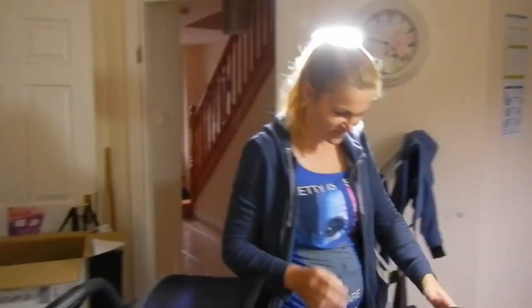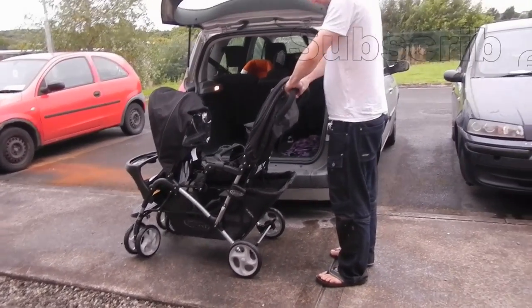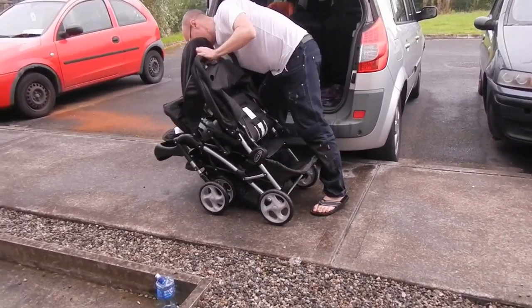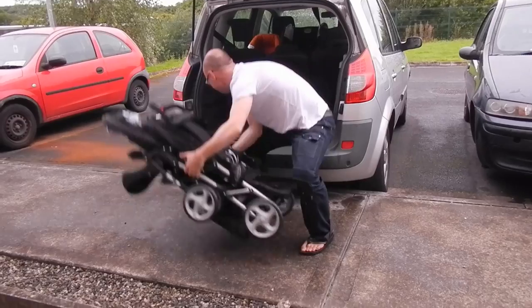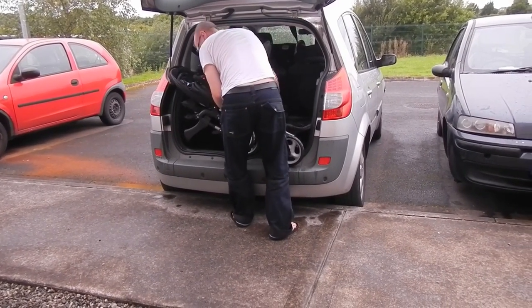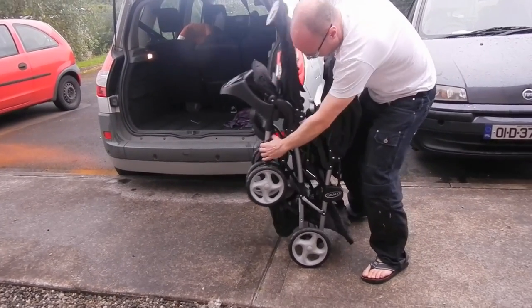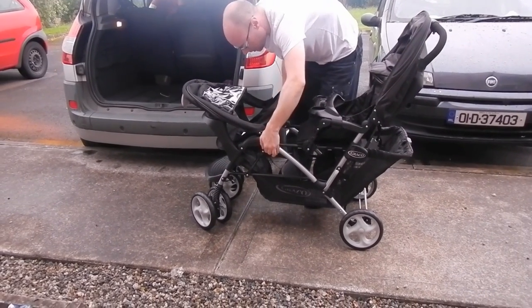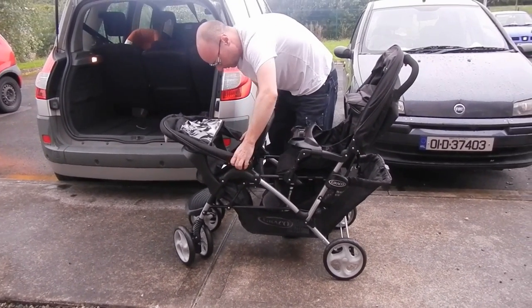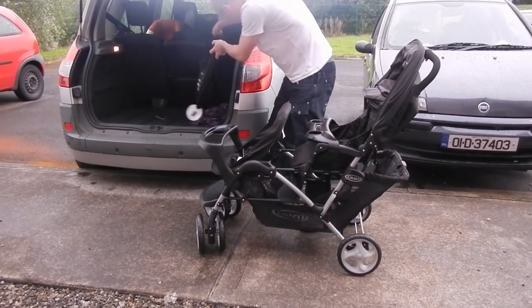I asked her: "You like it?" — she said: "I have to like it." So viewers, you've heard the lady — she's not completely happy. But I have to tell you that I'm not a member of the Kardashian family, so I cannot buy expensive things like pushchairs for one or two thousand euros. This one was around 250 euros — I'll show the price at the very end of the video.